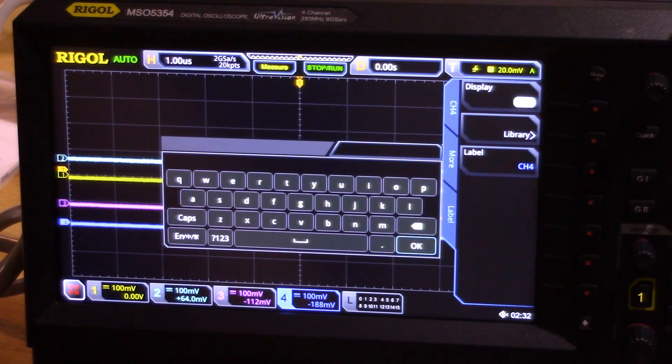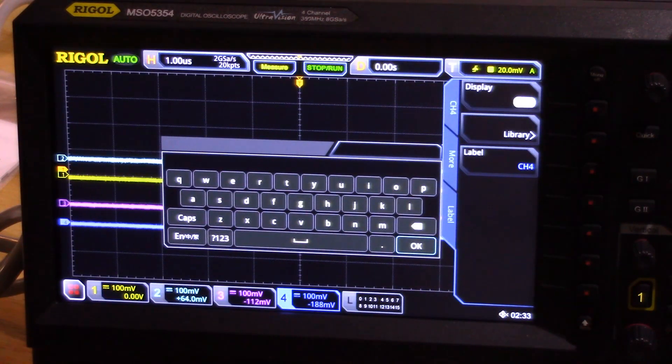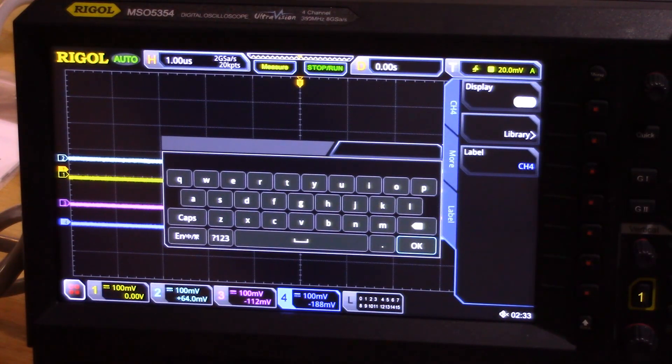In the other room I have the logic analyzer adapter — that's where the MSO functionality plugs in. This is the unboxing of the Rigol scope. With the logic analyzer probe it cost me $3,200. It's a 350 MHz scope, 8 giga-samples per second, up to 16 logic input channels. The equivalent Agilent scope with the same capabilities is between $14,000 and $15,000.